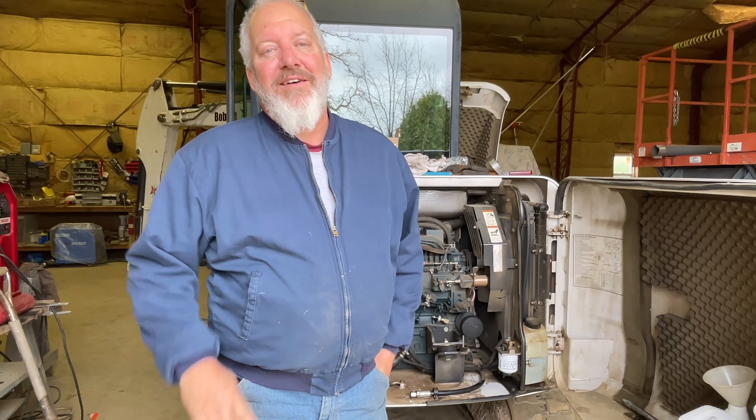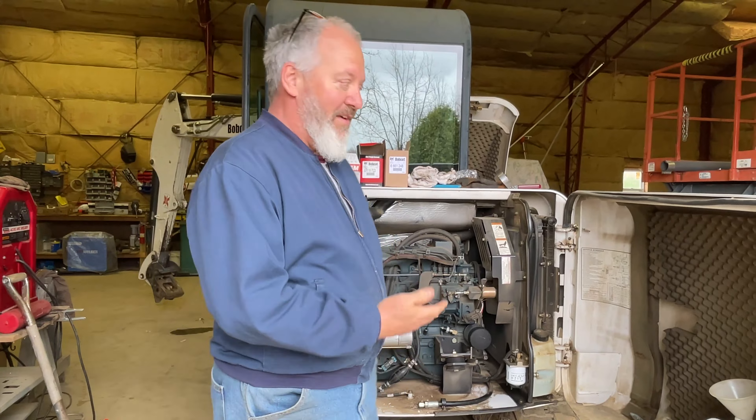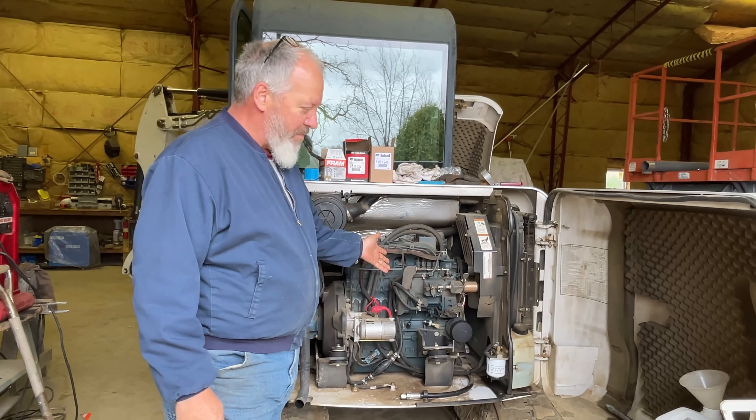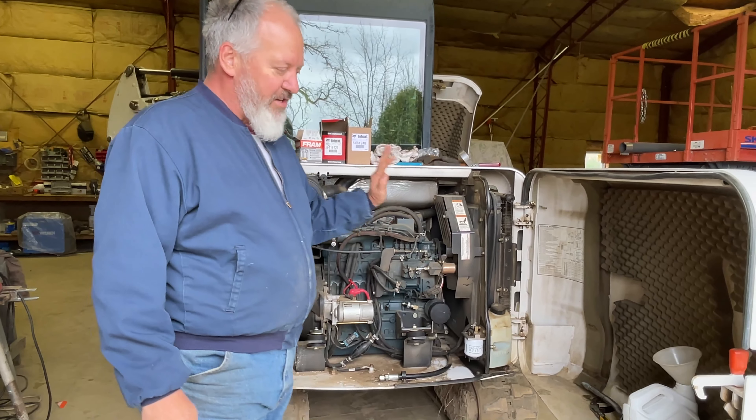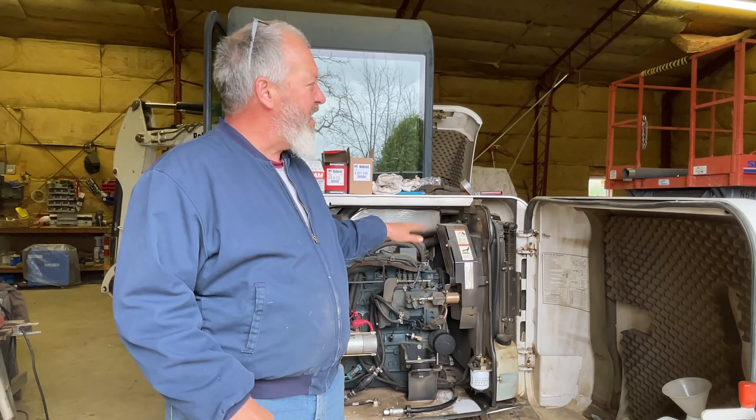Hi everybody. While Kate's in the back with Nathan working on tomatoes, I've got to get back in my shop and get all the maintenance stuff done on my equipment. I'm way far behind — I usually work on this in the wintertime but we've been doing so much stuff in the greenhouse. I've got all the filters to replace, I need to change the oil and go through all the grease joints. This is the excavator, and I've got to do my skid steer too — I've got a lot of stuff to do.